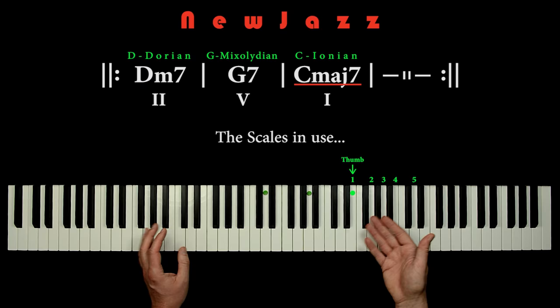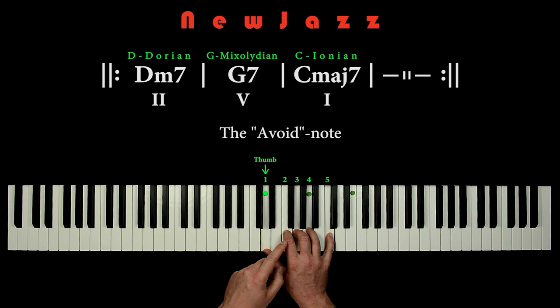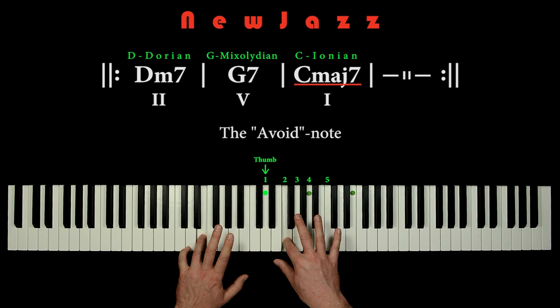If we play the pentatonic hand grip on D, we have the note F under our second finger. This note goes fine when playing the D minor chord, and it goes fine on the G chord. But then we come to the C chord, and the note may seem wrong — it's a little harsh. It's because the F note makes a clash against the major third E note from the C chord.